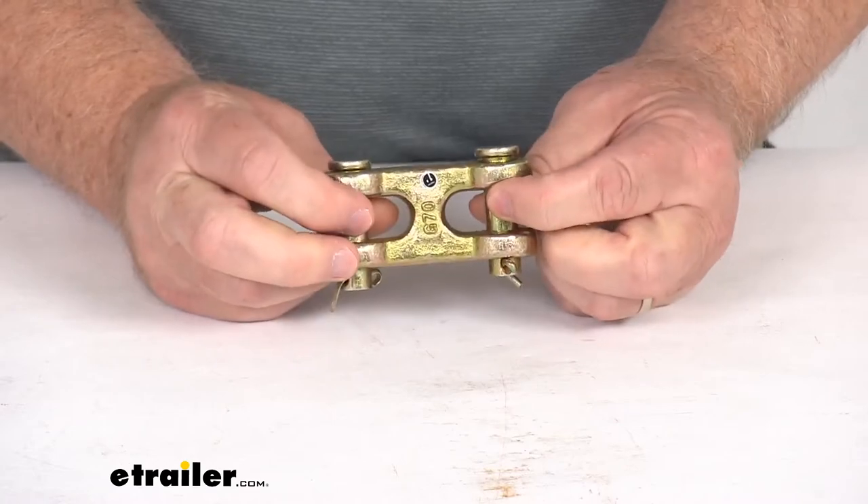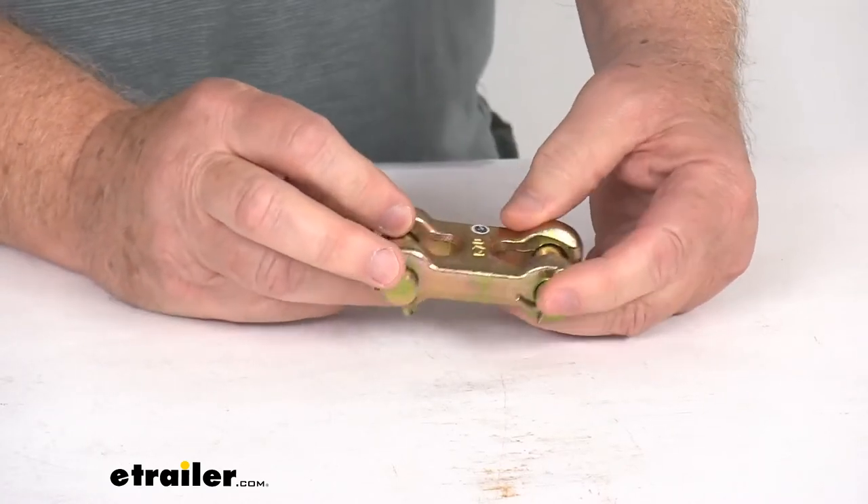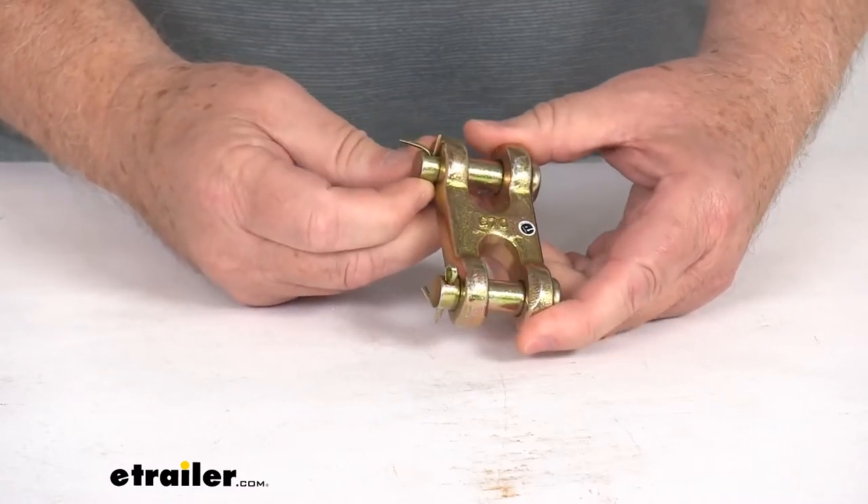Again, the application — it is designed to fit 3/8 inch thick grade 70 chain. The chain we do sell separately on our website. And the safe working load limit on this is 6,600 pounds.